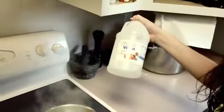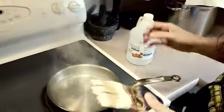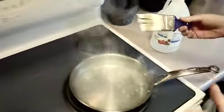With vinegar. We just used distilled white vinegar. We put it in this pan and it's just boiling now.